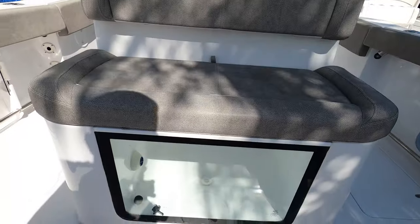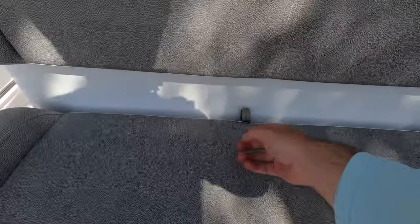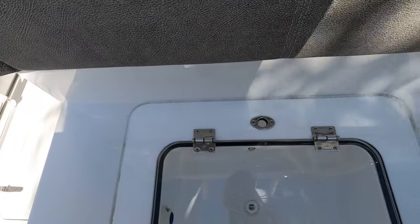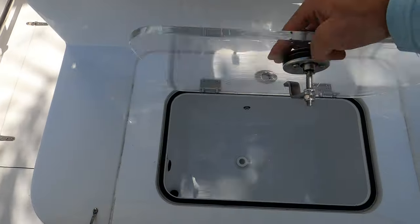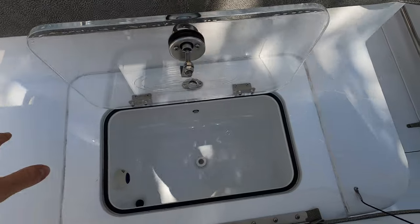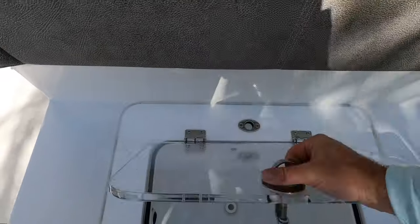Underneath the rear-facing seat, we have a nice live well with a little aquarium window. Opening it up — this is a very nice size live well, easily accessible here in the stern of the Sea Hunt 28 Gamefish.